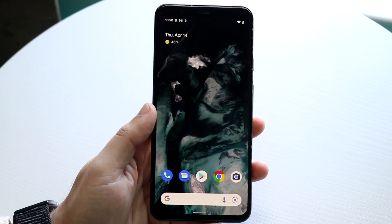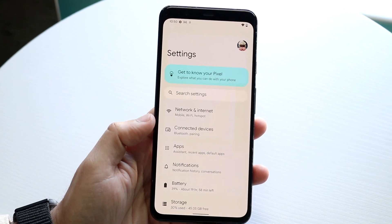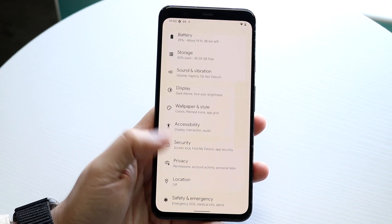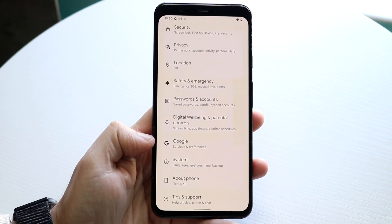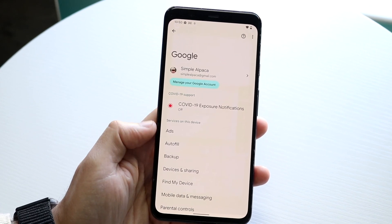But if you want a stock Android approach, what you want to do is make your way over to your Settings application. If you have a Pixel, stock Android, or Samsung you can probably do this too. You want to scroll down until you find your Google account, and then click on Google — once you're here you'll see a couple different things that come up.